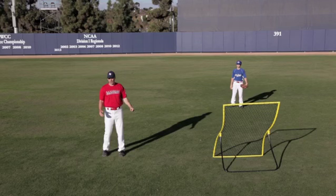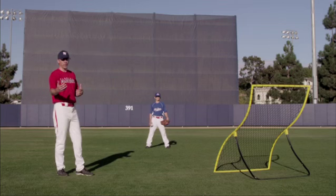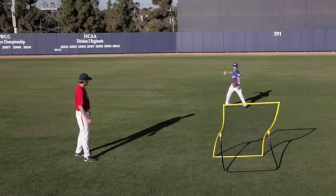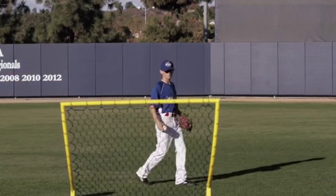We're going to have Chris use the Shockwave here and demonstrate it. This is a drill we like to use with our players where they can just throw it themselves, read it off the net, and then track the ball down. Go ahead, Chris. Nice job.